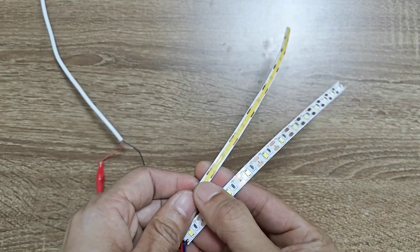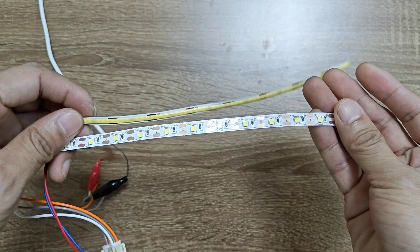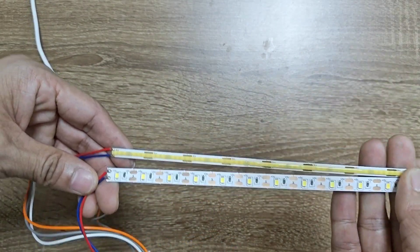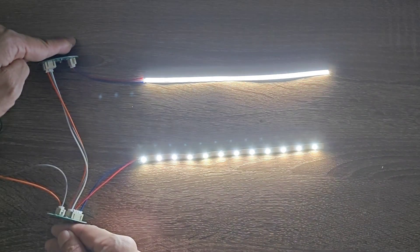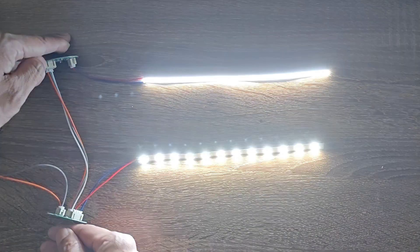Some friends reported that the desktop after the old light strip was assembled would have uneven lighting. We introduced a new light strip and tested it. The one below is the old light strip, with a total of 12 lamp beads in a length of 20 cm. The top is a new light strip, with a total of 63 lamp beads in a length of 20 cm.